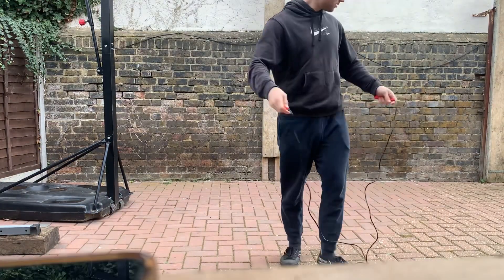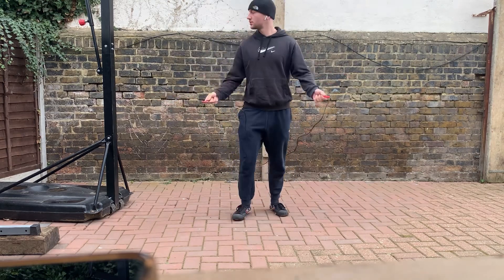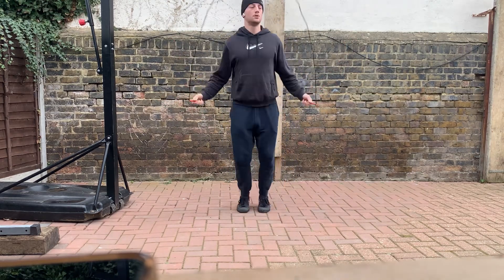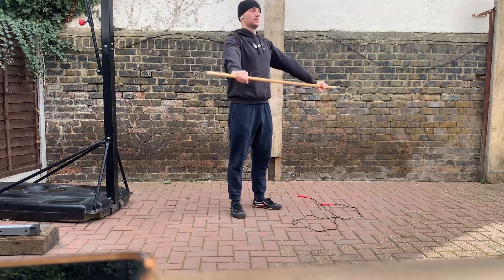Welcome back to Athletic Every Day, day number 35. Today's workout was another upper body day and it was the alternation of the first workout of the week.